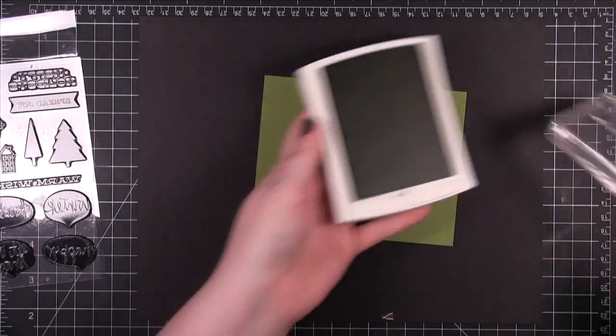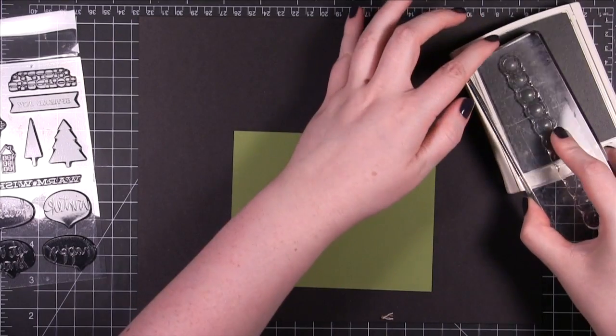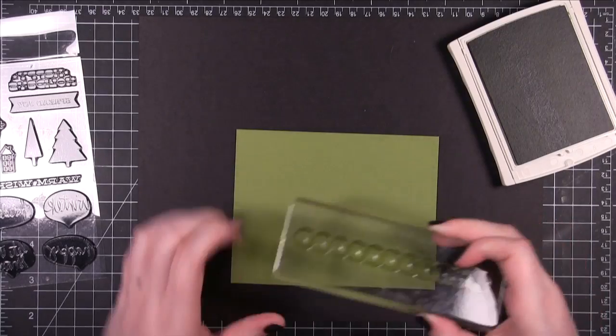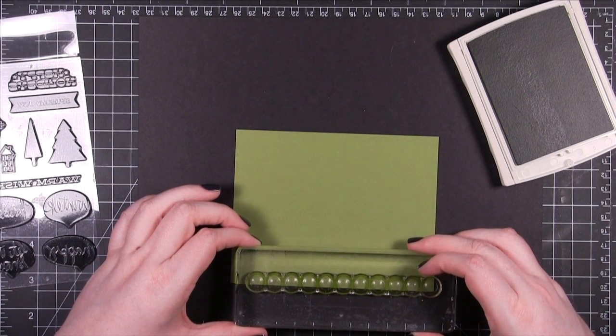I'm going to stamp the circle border stamp from the stamp set on some old olive card stock from Stampin' Up. I want it to be tone on tone, so I'm also using old olive ink. I'm going to be stamping this circle border repeatedly all over this piece of card stock.